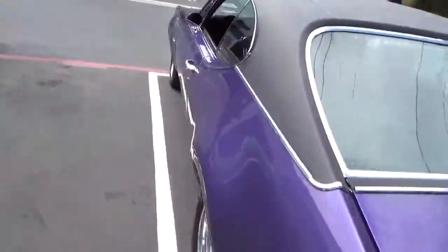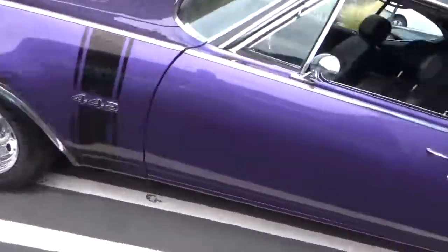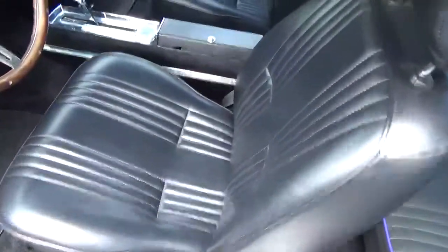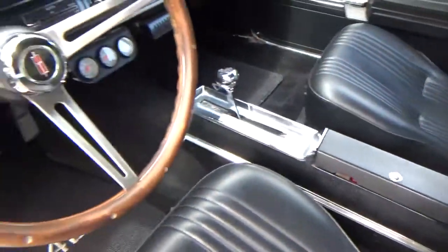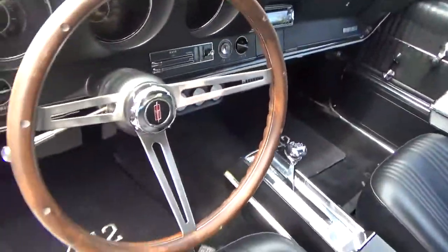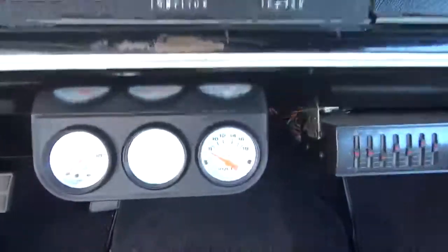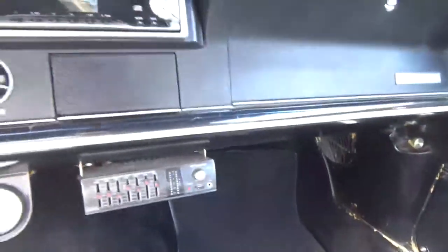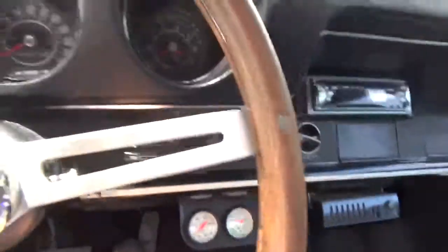We'll go for a quick drive. This has front disc brakes, which is what you want. Glass is all good, windows all roll up and down. The inside has been pretty well completely done — new upholstery, new carpeting. It has a center console, which is very desirable. Dashboard looks to be in really good shape. It has these extra gauges here. There's a JVC system — the guy wasn't sure if that all worked. Most buyers of these cars are more interested in the car, not the sound.